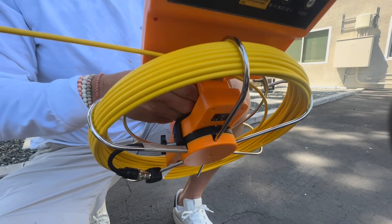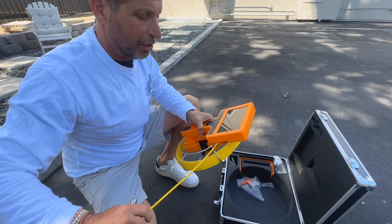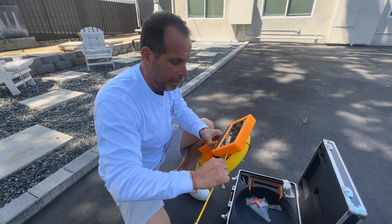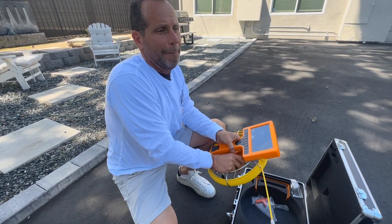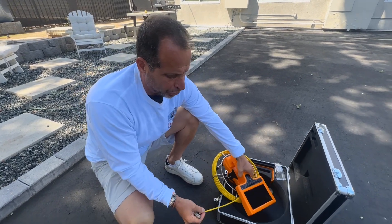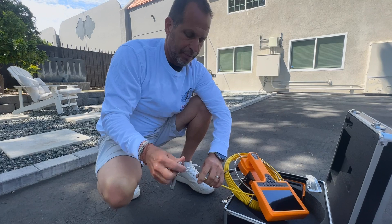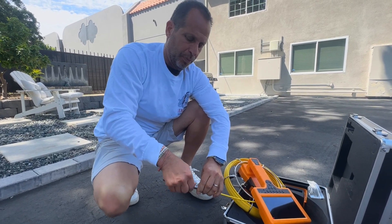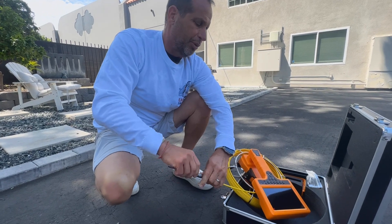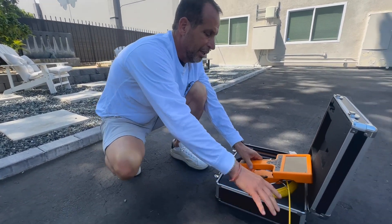That clip will allow this to ride perfectly when we turn the brake off. When we turn the brake off and on, we can control the camera and we can control the cable. We're going to lock it up and screw on our head — take our safety dust cap off and screw on our camera head.